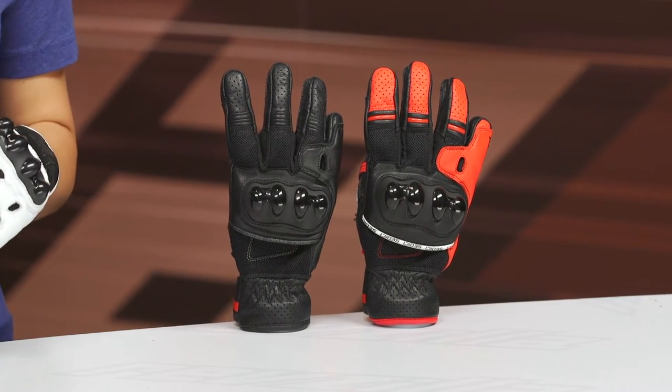Now, if you really want a full leather construction glove, you might want to check out the Sedici Mijello Women's Riding Gloves.